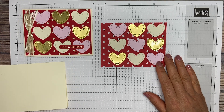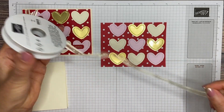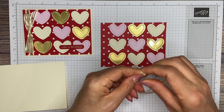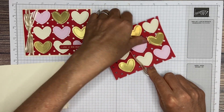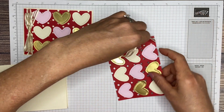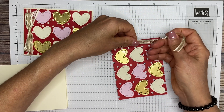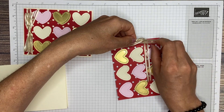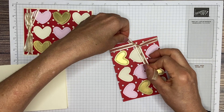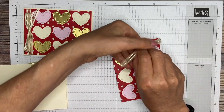Next we are going to add our ribbon. I'm using the gold satin edge ribbon. I don't have very much left, so hopefully it'll be enough to wrap around this card. You're going to wrap your ribbon around this left edge here. Since I'm right-handed, I'm going to turn it this way. This is going to be close with this piece — I just want to make sure I'm going to have enough on the side to tie a bow.